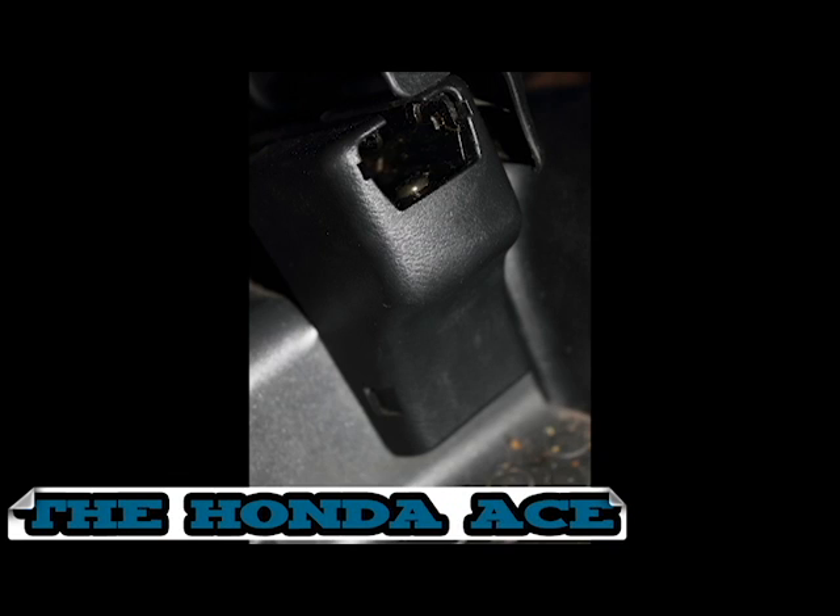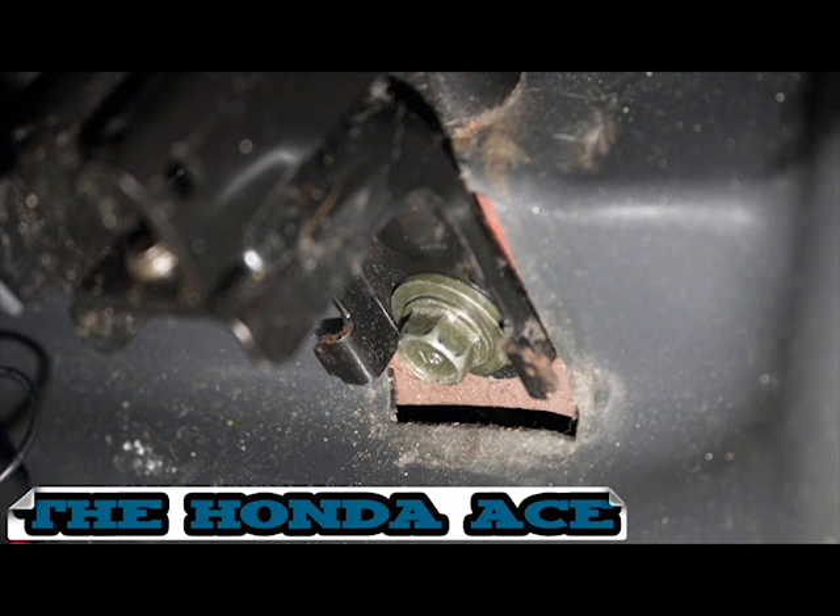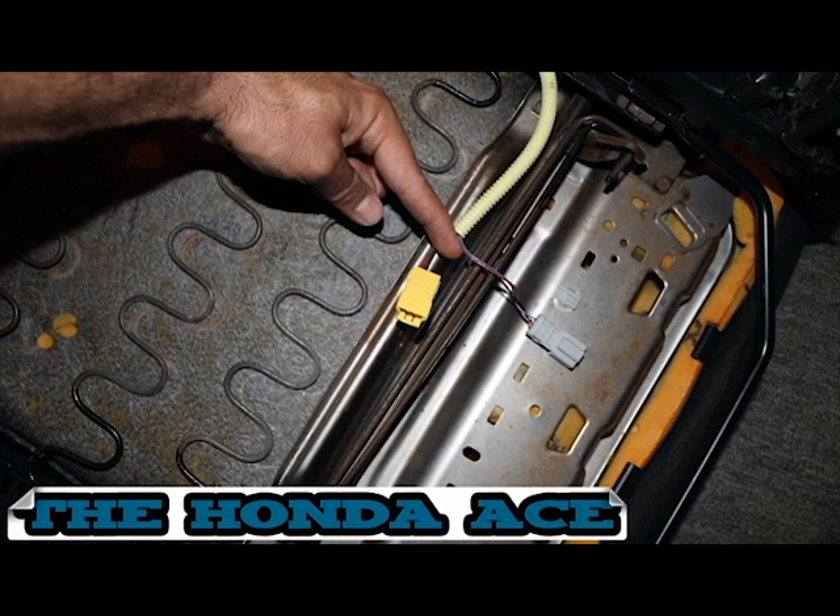First, remove the front seat. Remove the plastic cover, then remove the bolt underneath the cover — there are four bolts total. Remove the front seat and make sure you disconnect the wires underneath it. Then go to the seatbelt.